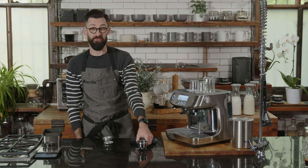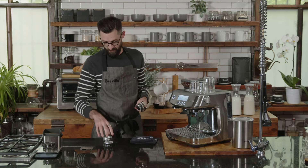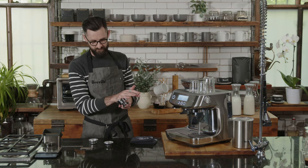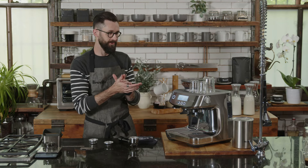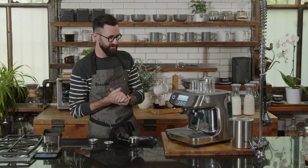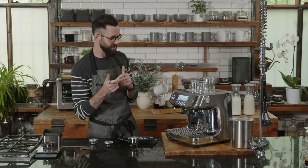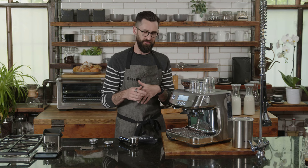Coffee within 30 days of roast is where you really get what you pay for. Coffee doesn't expire, but once the CO2 is gone, you've missed your opportunity to pull out what it has to offer. I also encourage you to explore different coffees — don't be afraid to switch it up. Any coffee can be used for espresso; it doesn't have to be an espresso roast. Medium to dark roast profiles are the most forgiving when it comes to espresso.